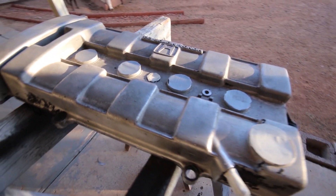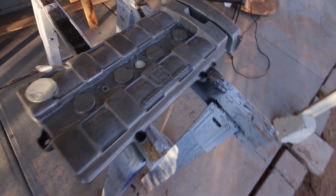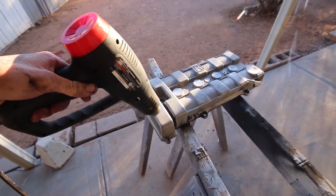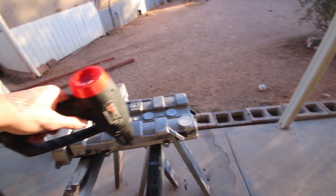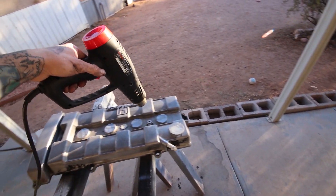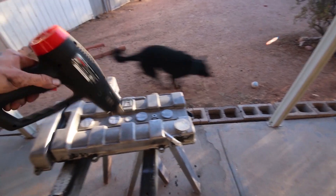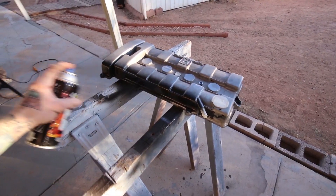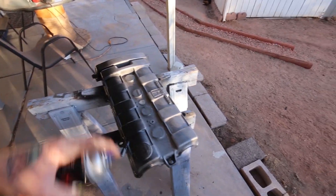To finish this off, the customer wanted the valve cover painted. It was already raw when he brought it to me, so I cleaned it up with a wire wheel to get the extra sticky stuff off, brake cleaned it, washed it, and then hit it with some VHT high-temp wrinkle paint. I took a heat gun to it — that's the best way I've found to get the paint to actually wrinkle and cure without an oven. The next day, once it was all cured, I sanded the lettering off and reinstalled it on the car.